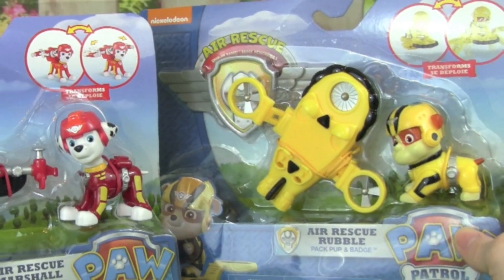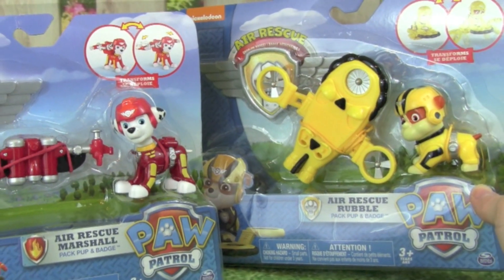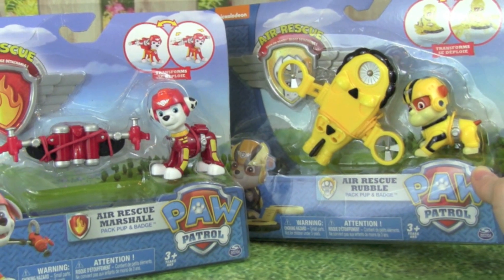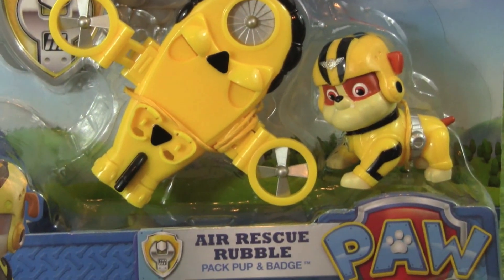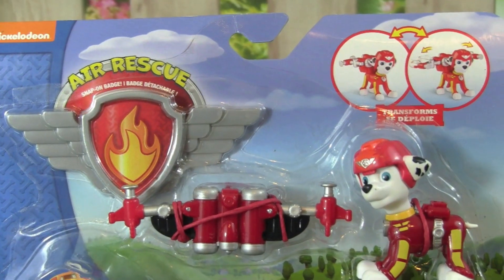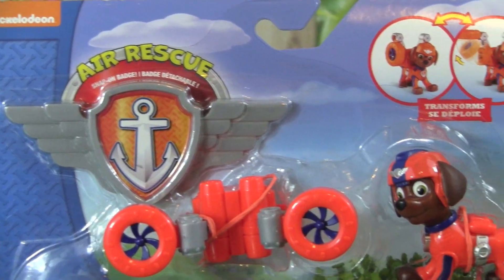Today I'm really excited because we're opening up all six Paw Patrol Air Rescue Pups, and these look really awesome because the pups can fly with their new flight packs. We're opening up Air Rescue Rebel, Air Rescue Marshall, and Air Rescue Zuma.